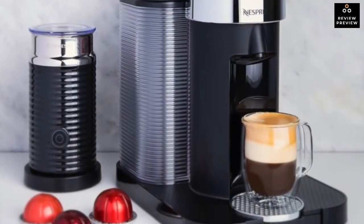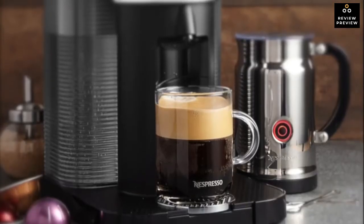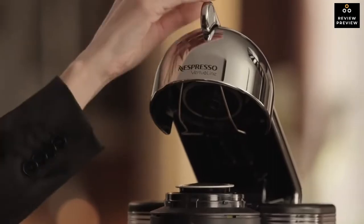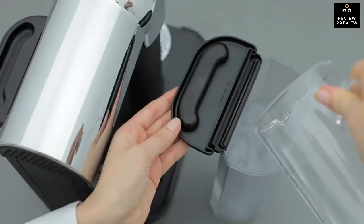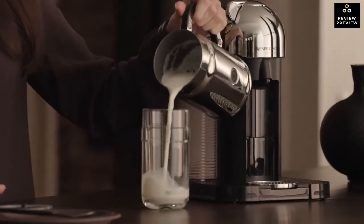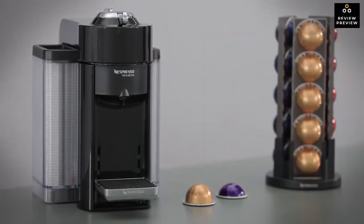Design-wise, the Nespresso Vertuo comes in chrome, black, or red, so you can buy the color that complements your kitchen. It has a retro vibe that we really liked. The machine measures 8.32 by 11.93 by 11.91 inches — about the same as a standard K-Cup machine — weighs 10.8 pounds, and has a mid-sized 40-ounce water tank with a 14-pod capacity disposal bin. The reservoir is removable, making it easy to clean and refill.